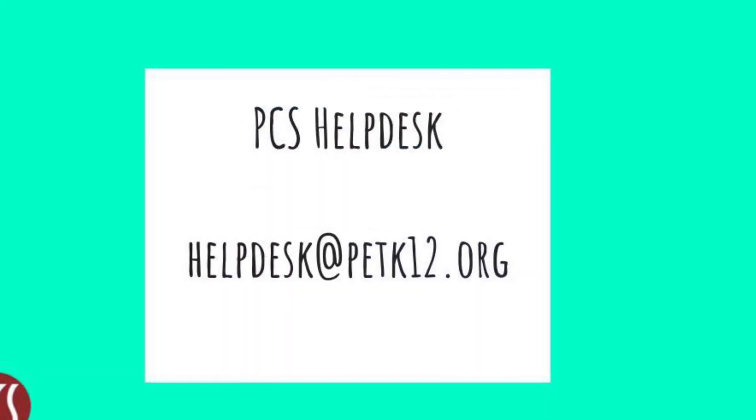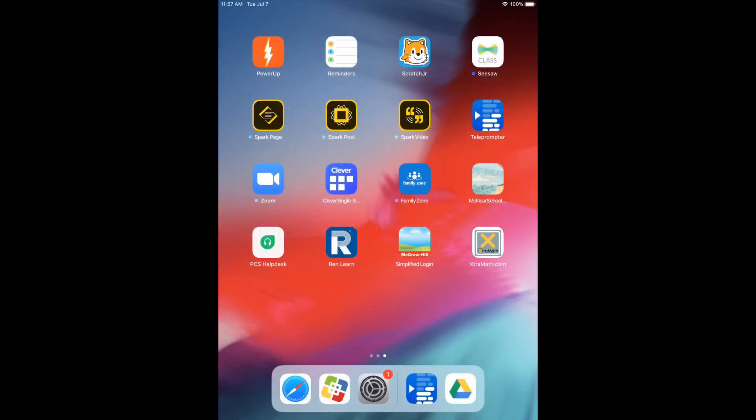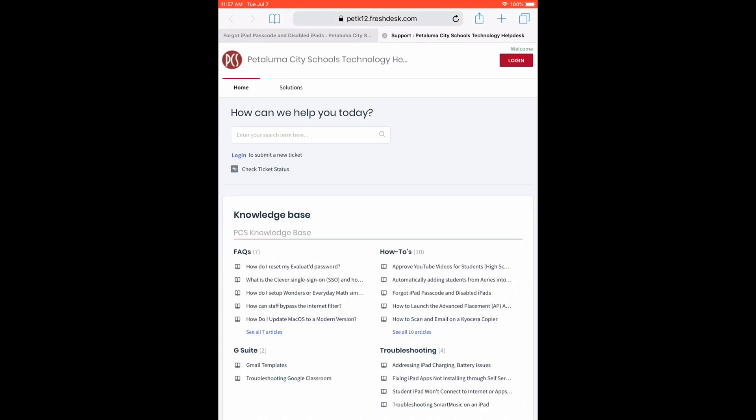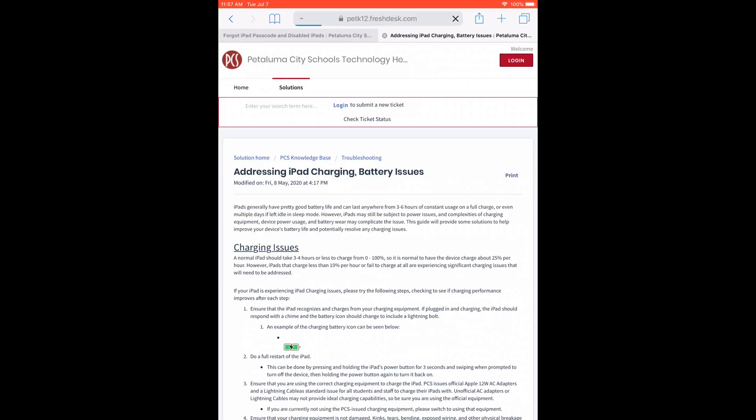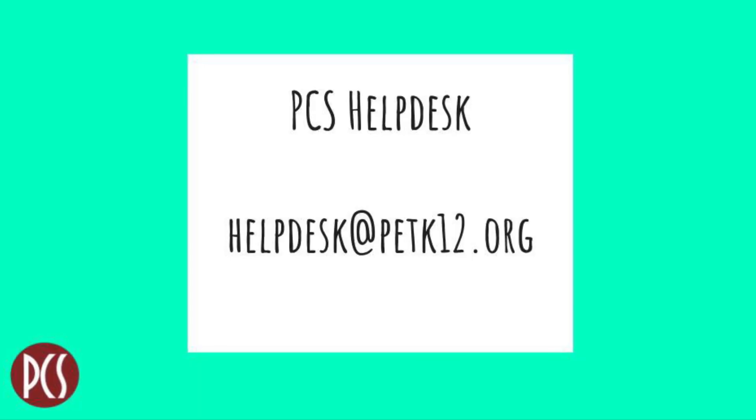Students can get help with their iPads from the technology department by visiting the knowledge base at the PCS helpdesk, or by sending an email to helpdesk at petk12.org, or by submitting a ticket through the helpdesk portal. If you send an email, please be sure to include the student's full name, school, and description of the problem.